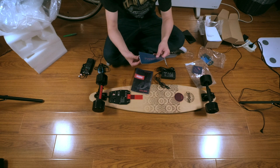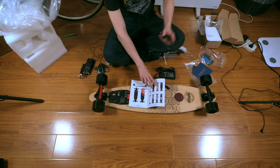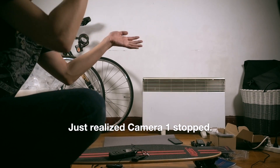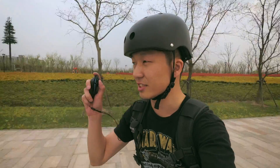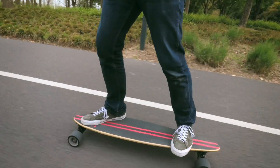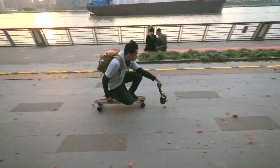There's other stuff in here — there's a service warranty card. This is like their catalog. I look forward to trying this out — be sure to subscribe to see more. Gotta put on that helmet. I'm going to test the brakes now. It's pretty easy to carry this board.